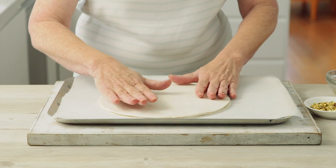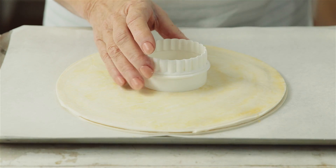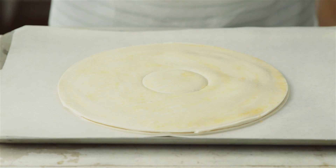Place the remaining pastry round on top and brush lightly with beaten egg. Place a 6 centimeter pastry cutter onto the centre of the pastry and press down gently just to make an indent.